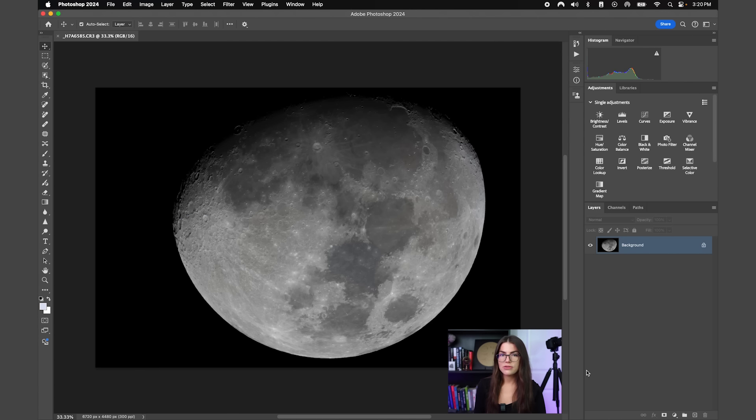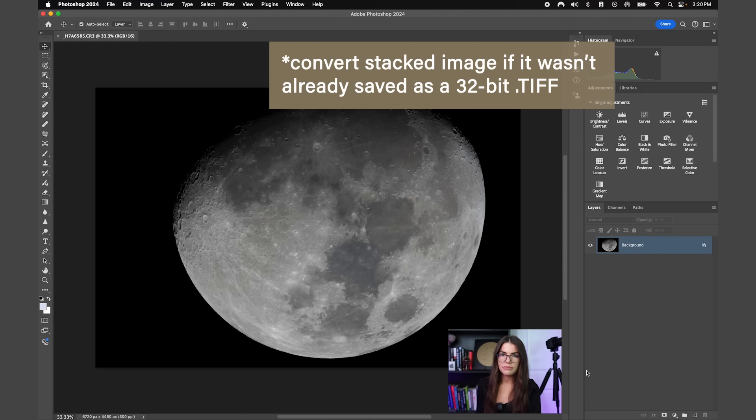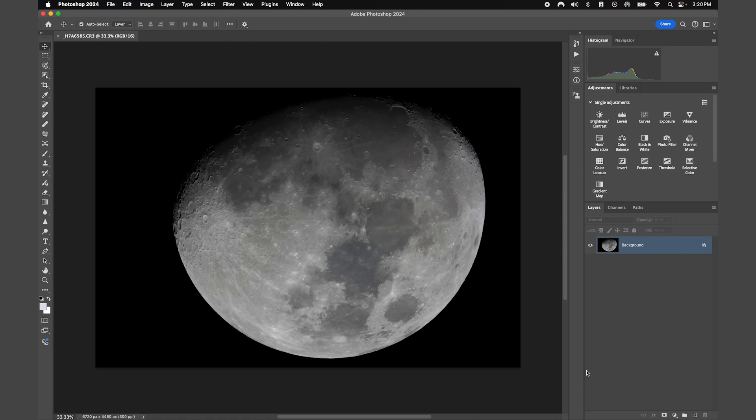If you wanted to bring in a stacked image — where you took multiple photos, picked the best ones, and stacked them together to get more signal and reveal more detail — you can definitely bring that into Photoshop. You'll first need to convert it to a .tiff file. It's okay if it remains a 32-bit .tiff; we'll convert it to a 16-bit file later after our first round of adjustment layers.